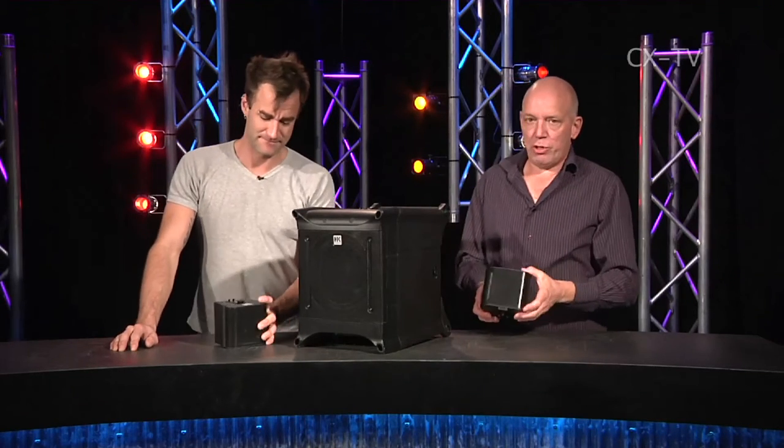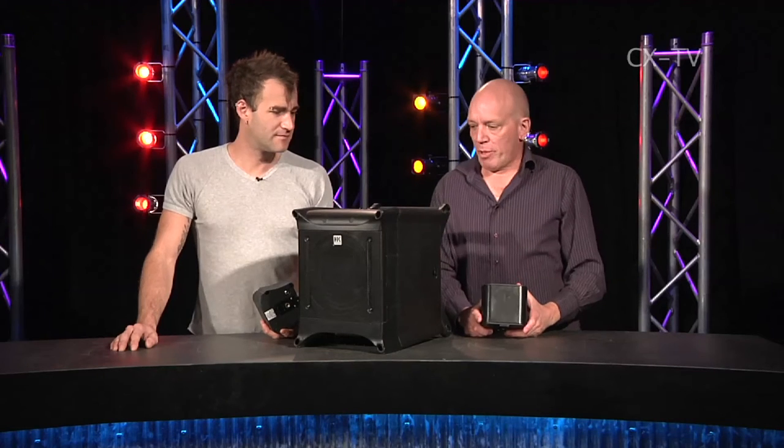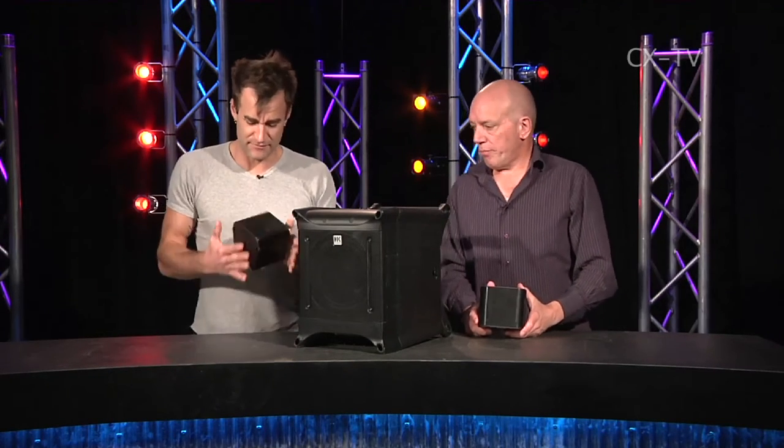Lucas Nano 300 from HK Julius — we heard this not blindfolded but in a dark environment, and once revealed we were seriously taken aback by the small size of it.